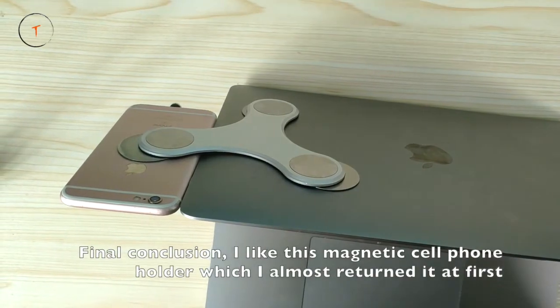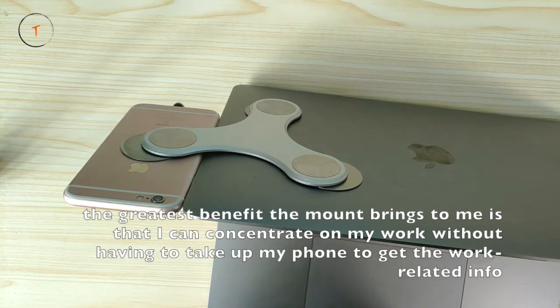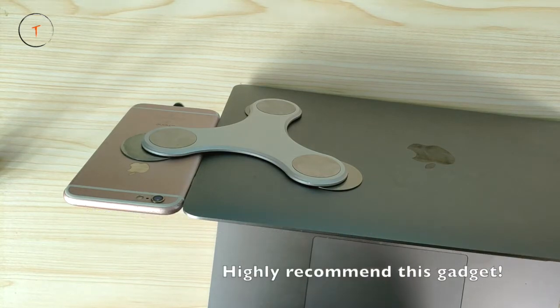Final conclusion: I like this magnetic cell phone holder which I almost returned at first. The greatest benefit it brings to me is that I can concentrate on my work without having to pick up my iPhone to get work-related info. Highly recommend this gadget. Thanks for watching.